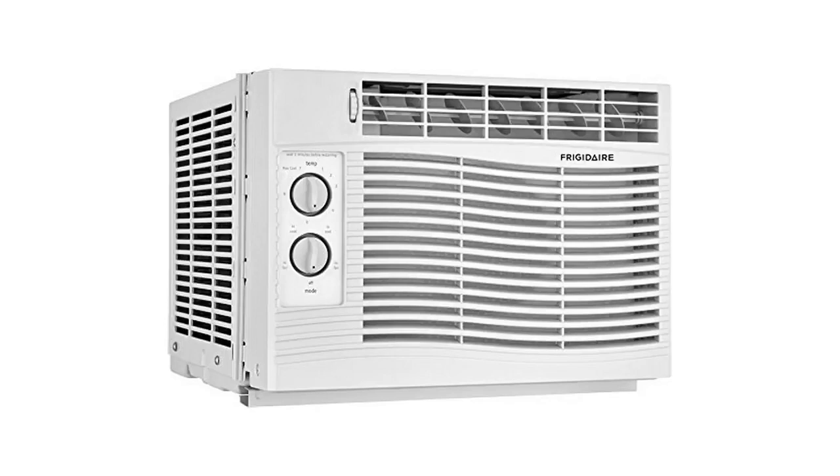A few things I like about it. For one, it's very quiet. Most air conditioners are fairly loud or annoying, especially when they're this cheap. This one, not so — it's very quiet. It has a nice sound to it though.